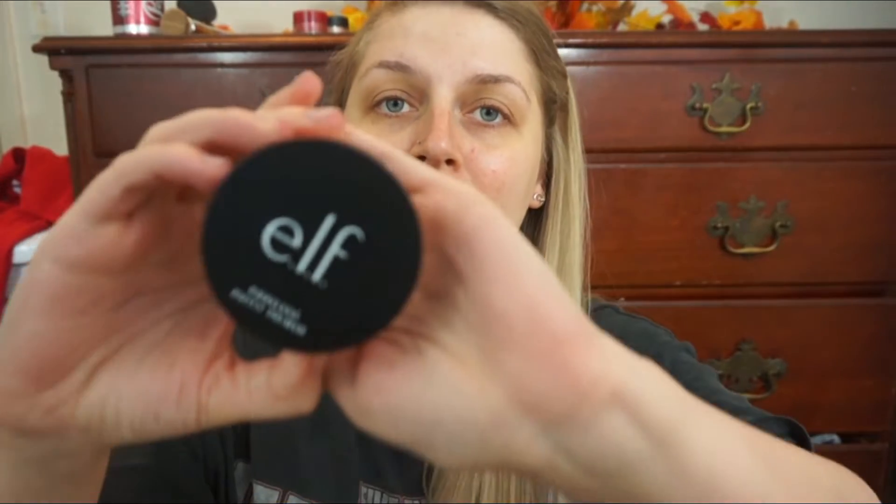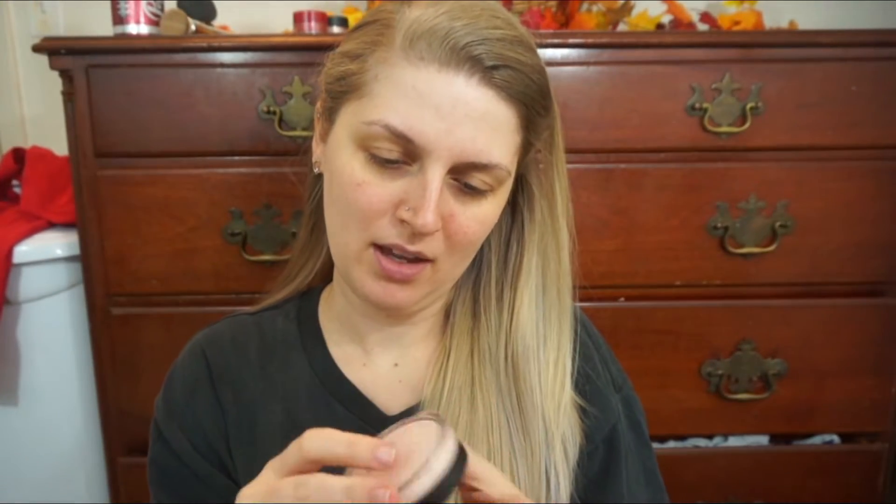Here's what the actual packaging looks like. How many ounces is this? 0.74 ounces, or 21 grams. And this is the Universal Sheer, but I'm pretty sure this is the only color that e.l.f. has of this primer.